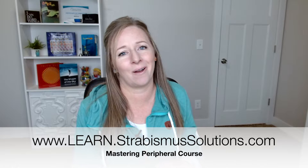I even created a course called Mastering Peripheral, where you can learn one of the most important concepts that has been paramount in me learning how to use my eyes together — and that's peripheral vision. So check that out at learn.strabismussolutions.com.